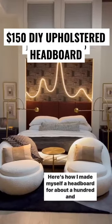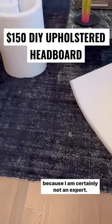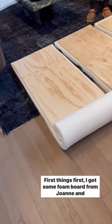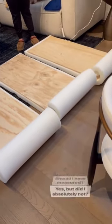Here's how I made myself a headboard for about $150 — this is just a recap, not a tutorial, because I am certainly not an expert. First things first, I got some foam board from Joann's and some plywood, and I just cut the foam board down to the size of the plywood.